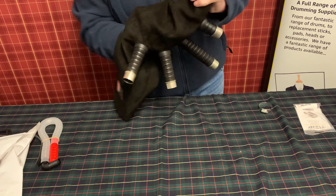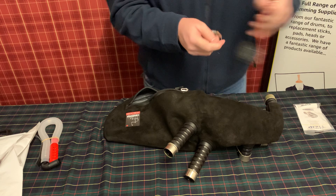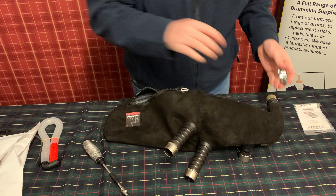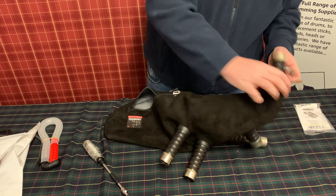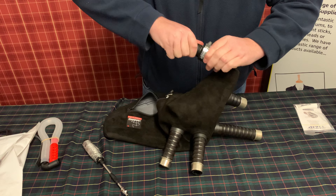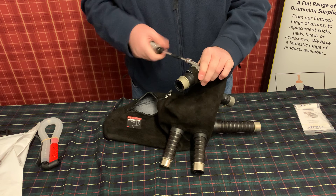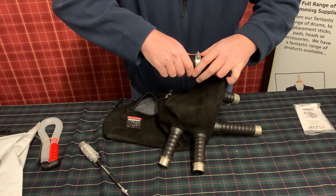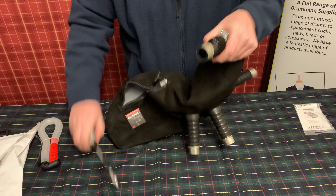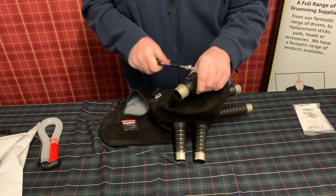The idea is that when the stock is in the bag, the jubilee clip clamps the bag to the stock via the O-ring. You might find, particularly with the hybrid bags, that you have to open the jubilee clip up slightly just to get it on first. The most important thing is to make sure the jubilee clip is right on top of the O-ring. There's a lot of feel involved to make sure you've got it covered. Once it is done, tighten it on top.